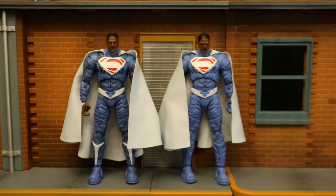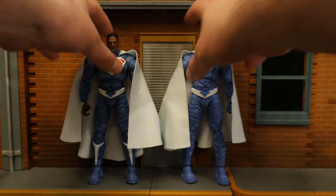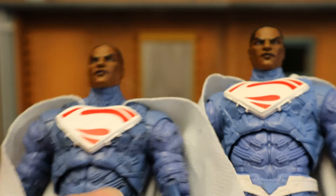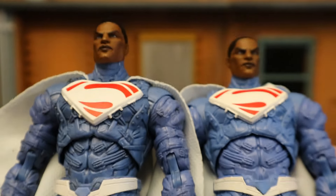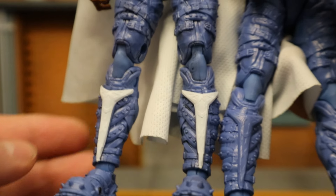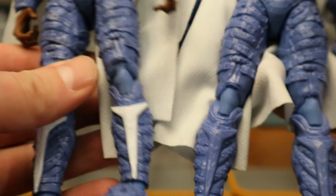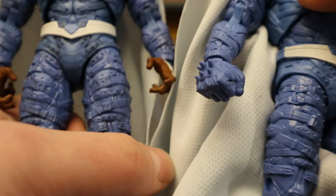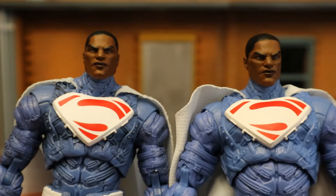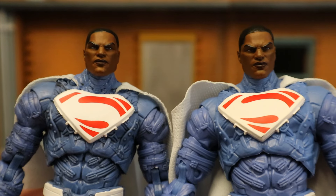Now I want to check out the differences and similarities between these two Valizod figures. On the left is the regular version; on the right, the Platinum Chase variant that normally has the armor. Starting with their heads — exactly the same. Capes, also exactly the same. The body is 100% identical. The only real differences: this guy has painted shins, this one does not. This guy has gloved hands, this one does not. Beyond that, it's the same figure — except, obviously, the big bulky armor.